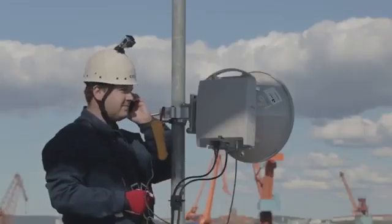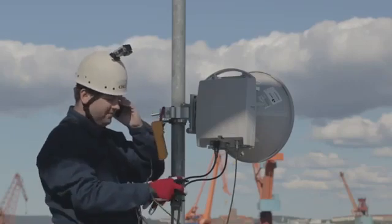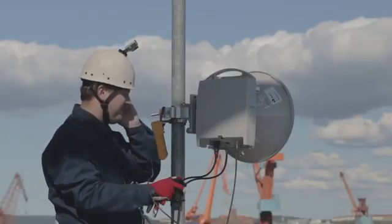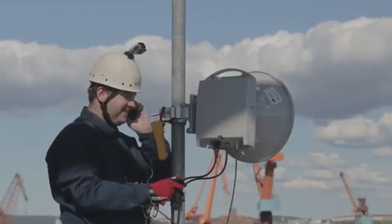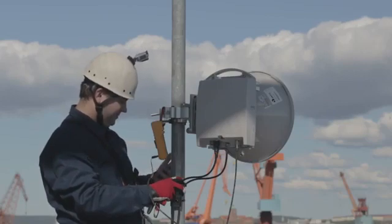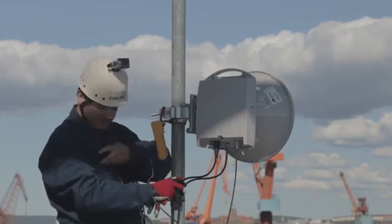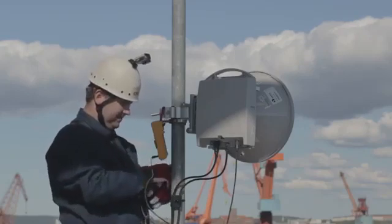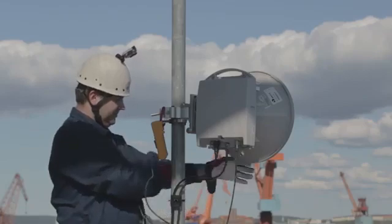Do the alignment at one end of the link at a time — agree on who will start. The antenna has a maximum peak, the main lobe, which is surrounded by a number of side lobes. You will see these as voltmeter readings; the main lobe gives the highest reading. Begin the alignment with the azimuth direction.